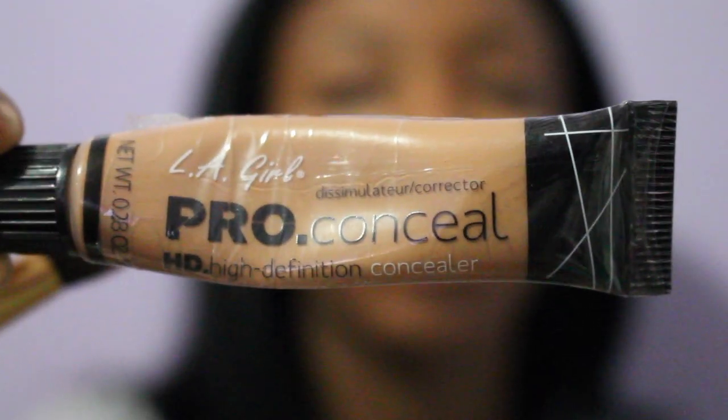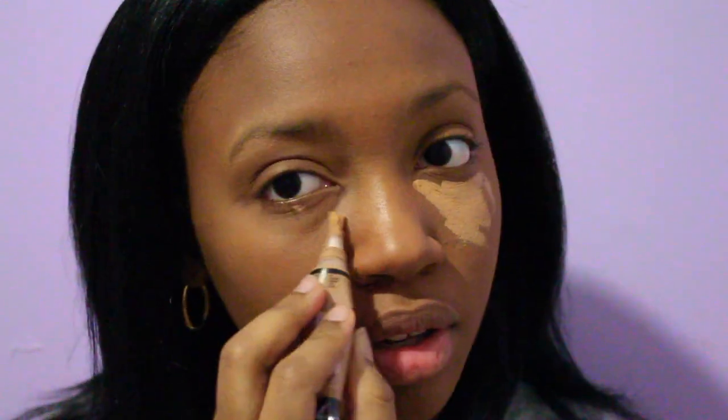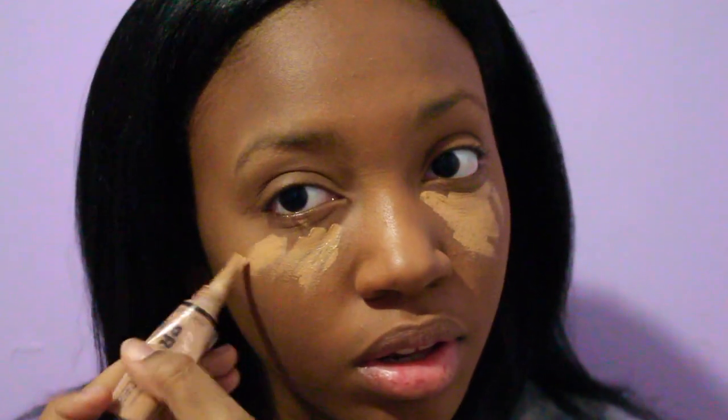For my under-eye concealer I'm going to use LA Girl Pro Conceal in the color Cool Tan, which is one shade lighter than my skin tone. I'm going to use it to highlight underneath my eyes and add dimension and definition to my skin.